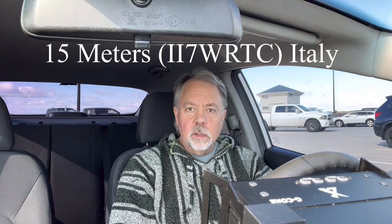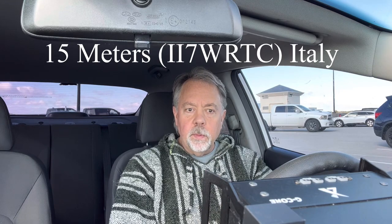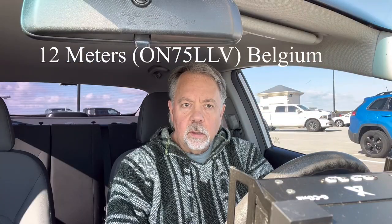I worked a special event station, Kilo 5 Charlie — the shuttle Columbia station. They gave me a signal report of 5-8 into Virginia Beach. I came back with a solid 5-9, and they were in Nacogdoches, Texas. My callsign is Walt, K4OGO.